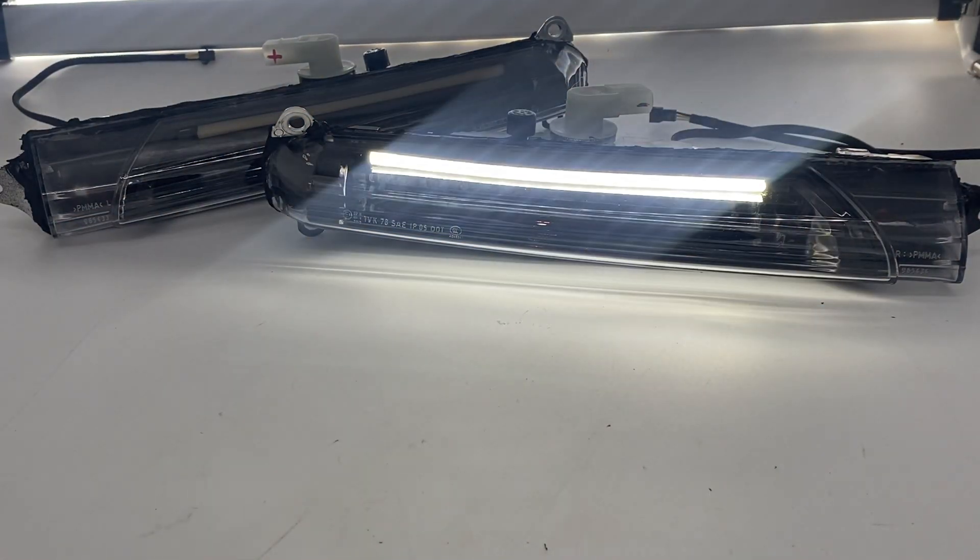So normally, you get this nice bright white daytime running light. It's going to be way brighter than that little plastic light pipe. It's going to look like a brand new 2022 version of a daytime running light, and you're going to be able to do this all very easily — super easy to hook up.